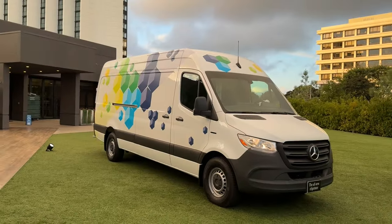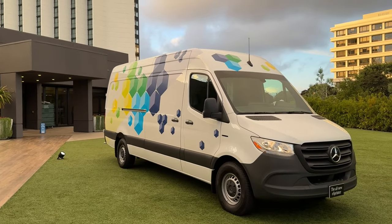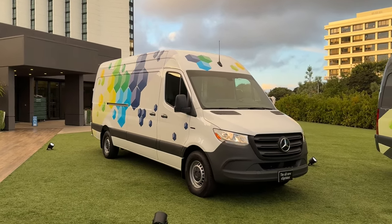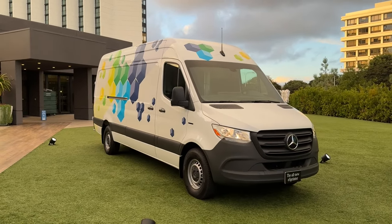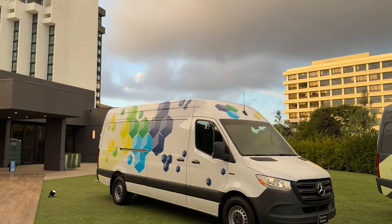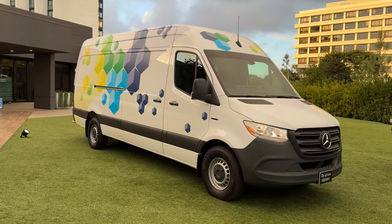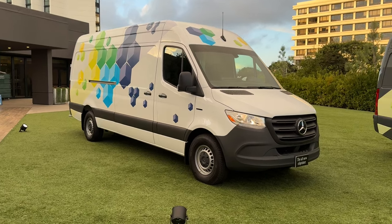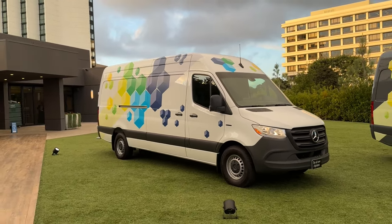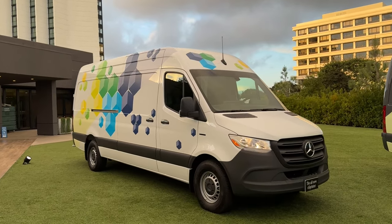Let's start off with an exterior walk around of the E-Sprinter. This white one is a very base model to show you what comes standard, but there are a ton of different things you can option. You can equip this however your business needs it. The E-Sprinter is only available in one configuration: this cargo van with no side windows. You have to get the high roof and the 170-inch wheelbase. They are not doing a compact version or a passenger version. Mercedes is only selling this as a big cargo van.